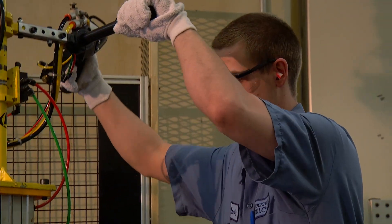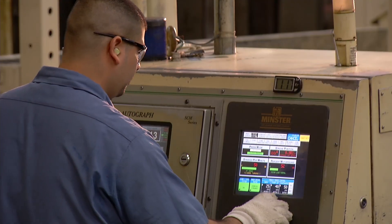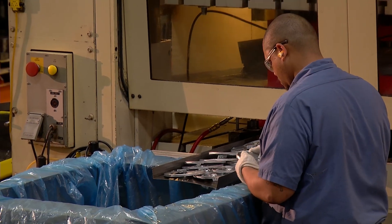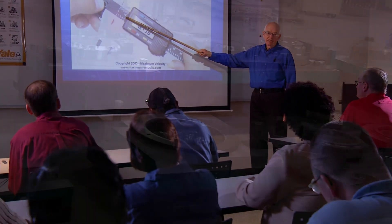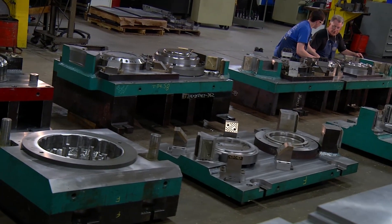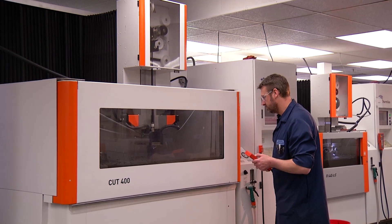We're proud of our loyal and experienced employees. Many of our die designers, tool makers, and press operators have been with Rockford Toolcraft for over 20 years. We look to the future and understand the importance of reinvesting in our company through our apprenticeship program and continuous on-site training. And we stay current with the latest industry technology.